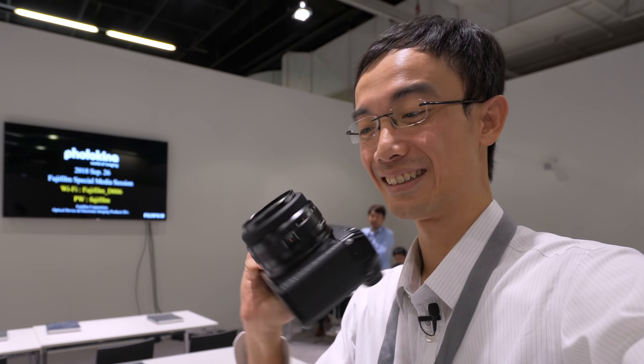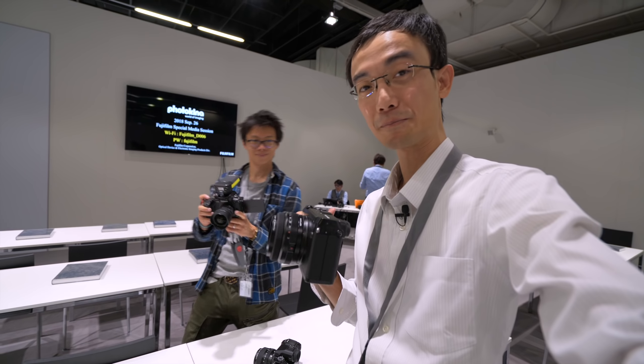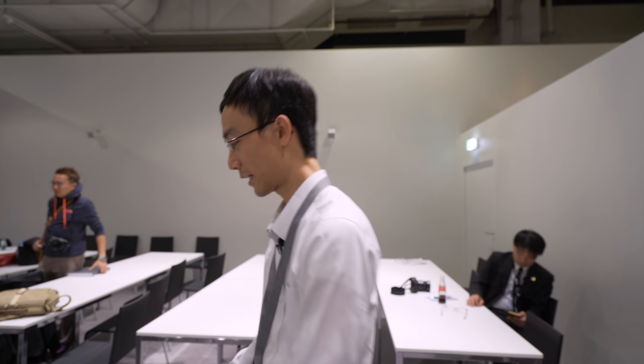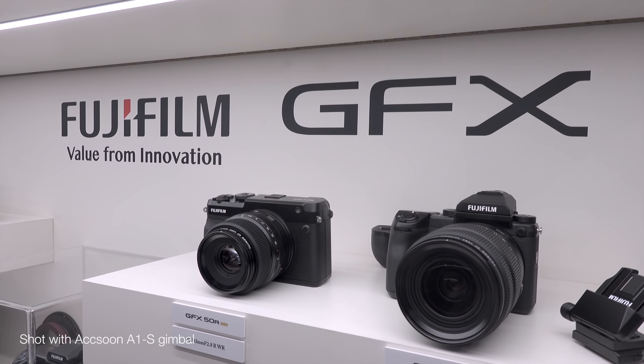So this is an under-development 50mm f3.5 — see how cute that is? Not the working one, but this is what it will feel like. A pancake lens — a medium-format pancake lens. In my opinion, this is much more manageable; you really can just put this in your bag and leave.